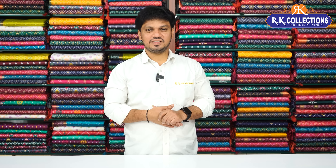Namaste, welcome to RK Collections. I'm going to watch RK Collections every day, and today I'm going to buy some petable collections.